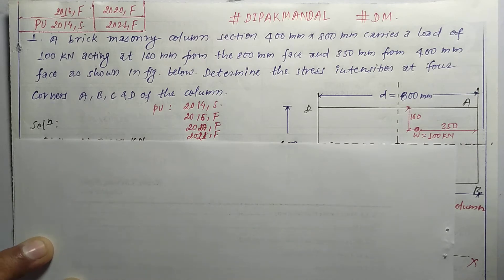Hello everybody, welcome back. This is Deeper Bundle and today we are going to see the design of a masonry column subjected to eccentric load. I'm going to work on the masonry column design.